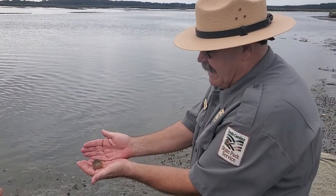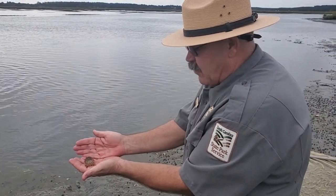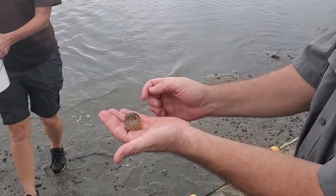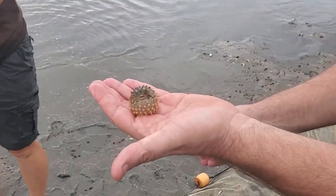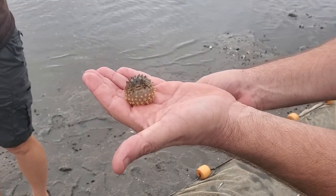Here's one of the puffer fish. Its strategy for survival is that it can inflate its body full of seawater to make itself too large to be swallowed. It also has spiky scales around it that would make a very prickly mouthful for any potential predators.